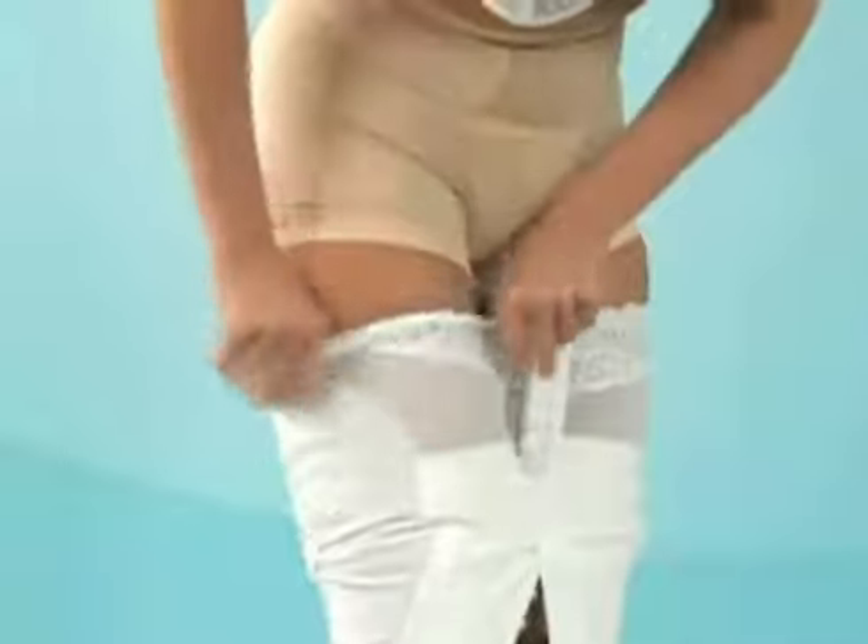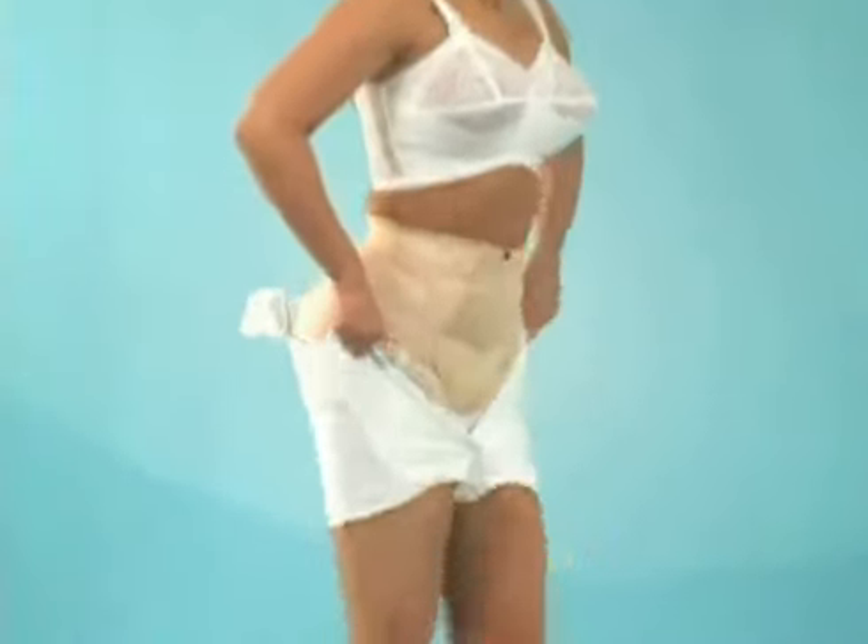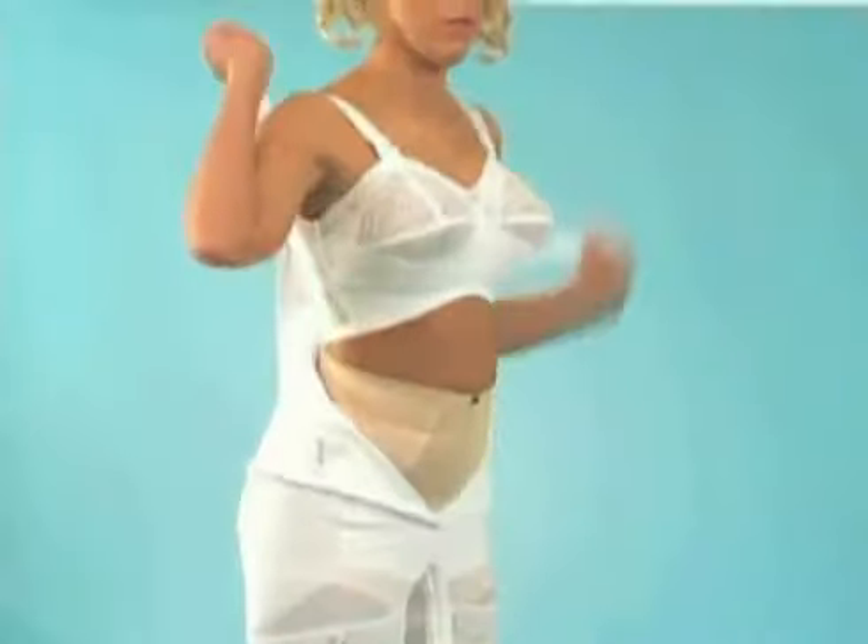Step into each leg and pull each leg up to the thighs. Now pull the Body Magic up, wiggling from side to side as you bring it up.